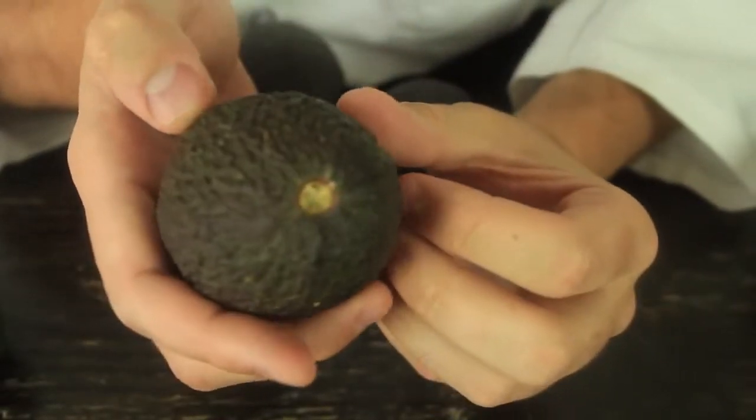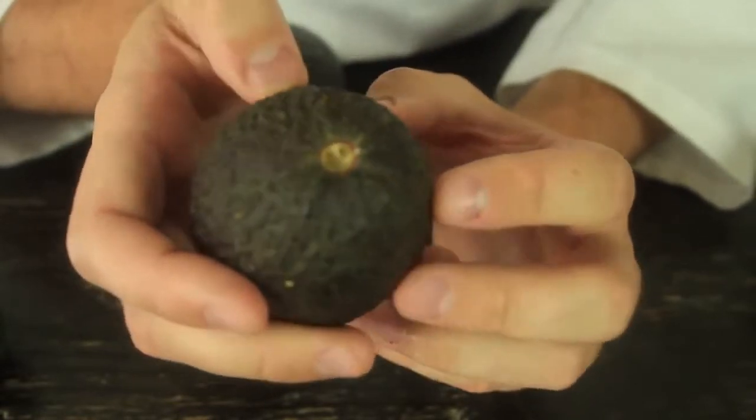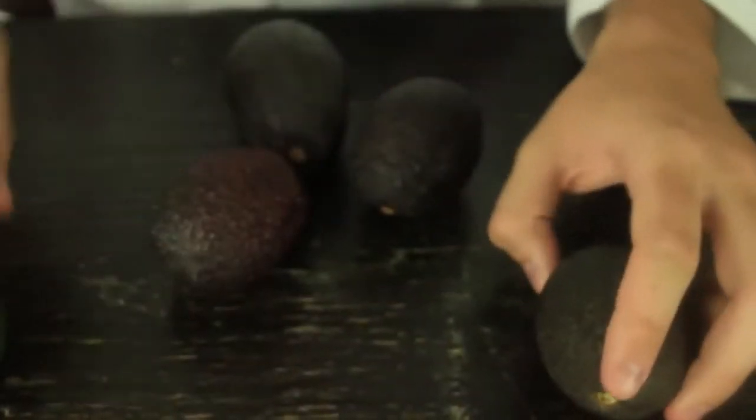So if it's yellow, it's good to go — it will be perfect to eat.